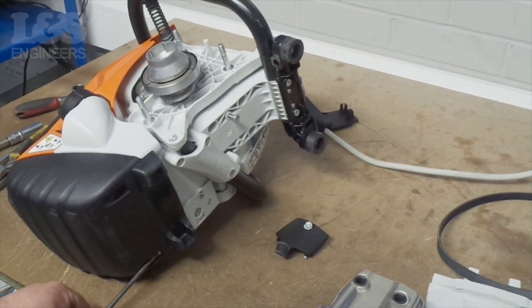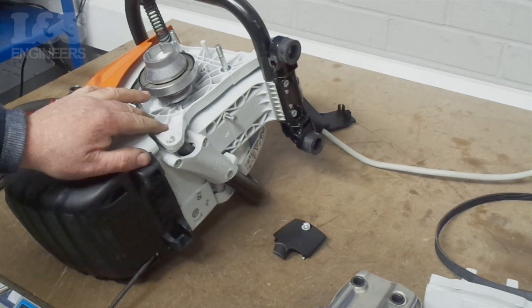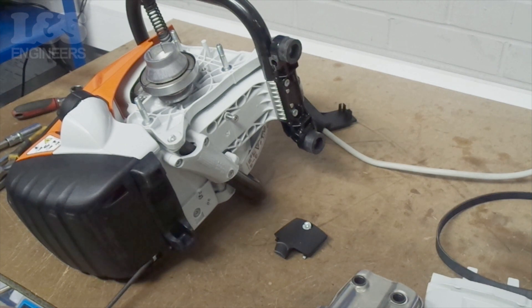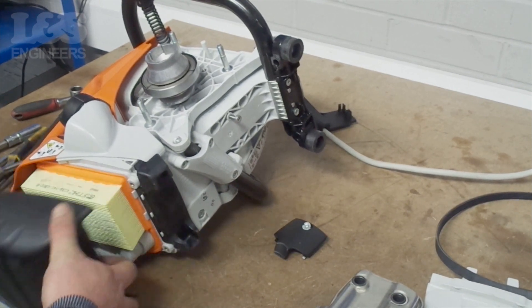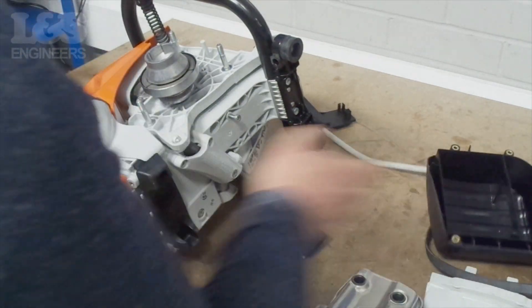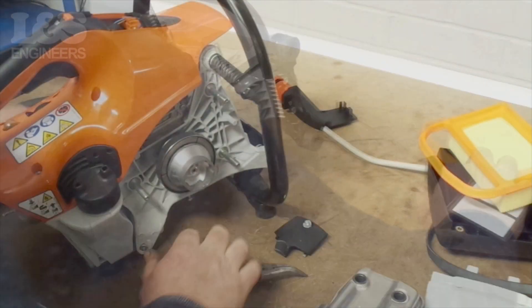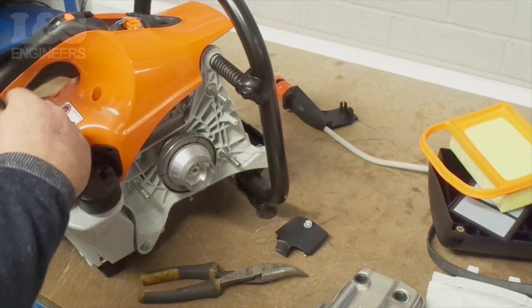Remove the top cover to provide access later on. Remove the screws that secure the air filter cover located at the back of the machine, then remove the paper and gauze filters.